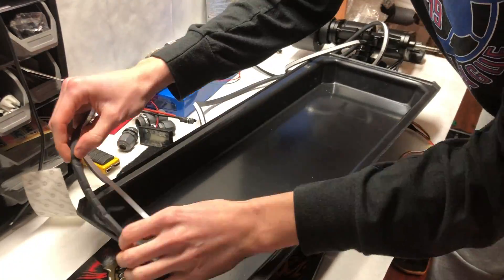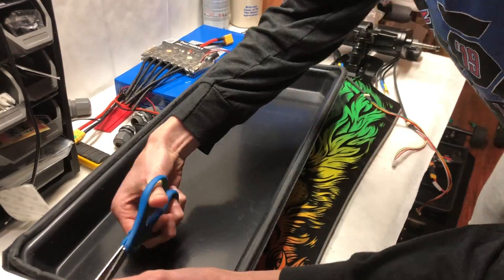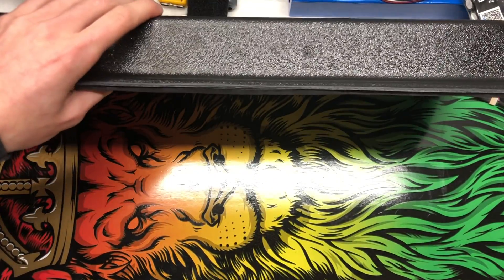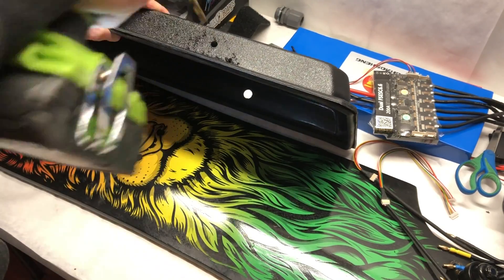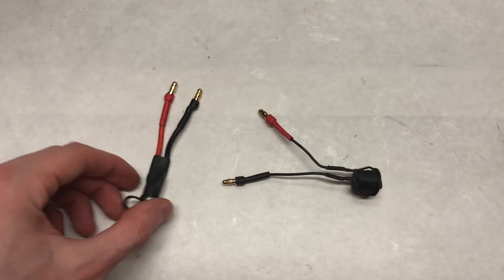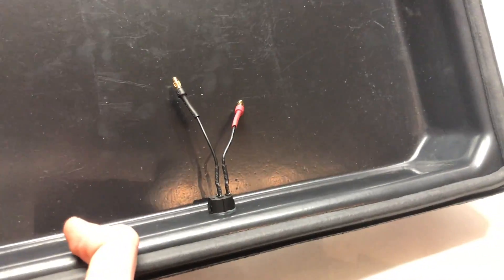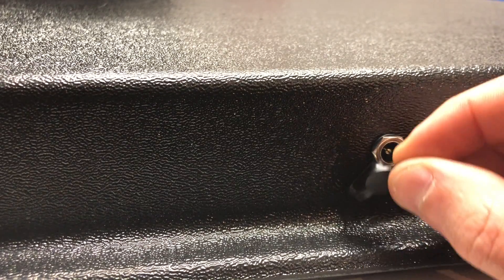We then applied a rubber gasket around the edge of the enclosure to prevent water from getting in and to prevent the deck from rattling against the enclosure — you can usually find these in the window aisle of your local hardware store. The next step was to drill a hole in the side of the enclosure for the power switch, and then another hole for the charger port. We cut off the charge port and power switch and attached 3mm bullet connectors to them so they'd thread through the holes and sit flush with the edge of the enclosure.